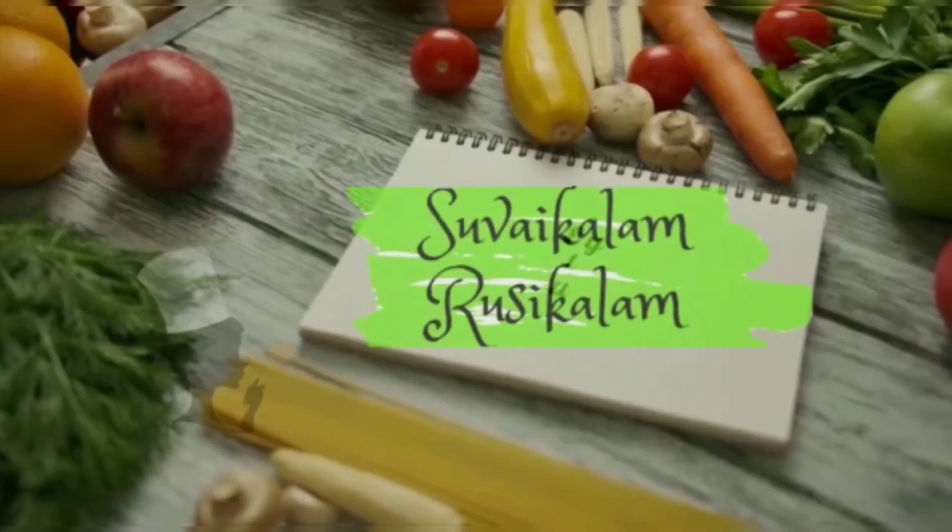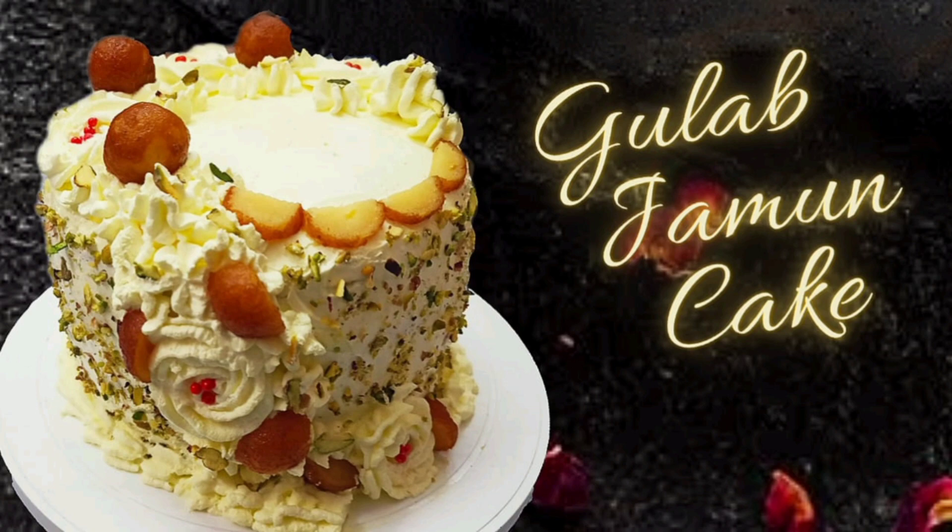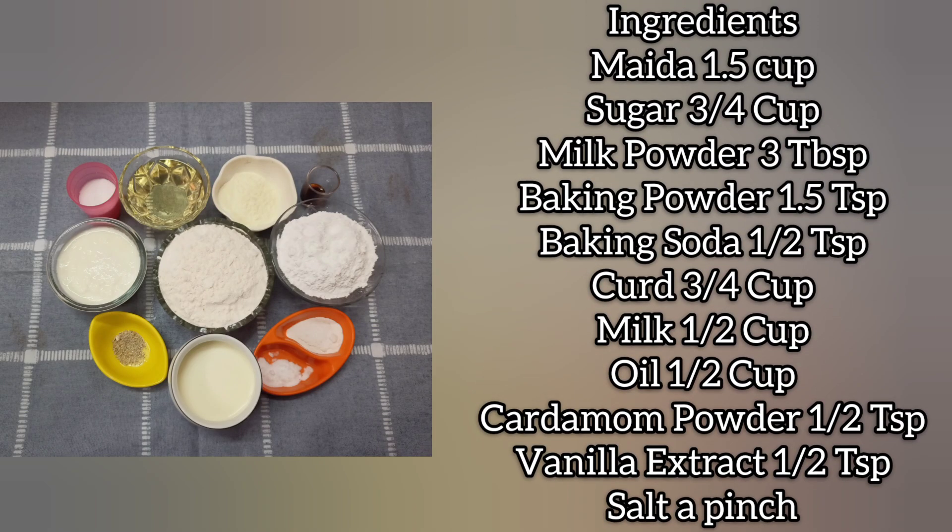Hi guys, welcome back to our channel. We are going to mix the gulab jaman with the cake mix.